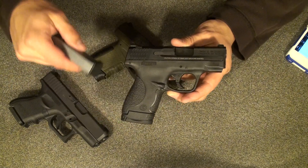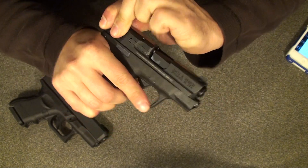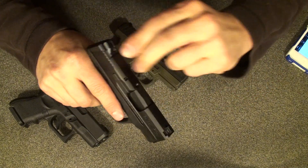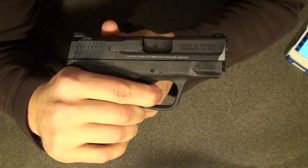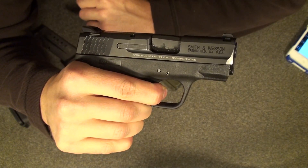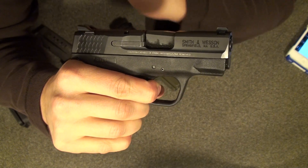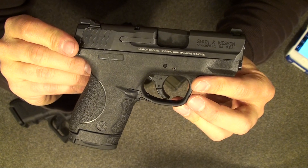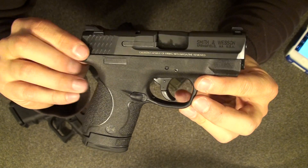Let me show you this trigger — this is the best part of the gun. Obviously I've checked these, they're empty. I'll pull that — crisp. Reset. Crisp. That, to me, might be the best striker-fired trigger I have felt this side of the PPQ. Just a beautiful trigger.